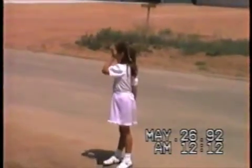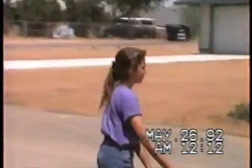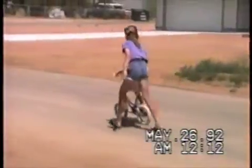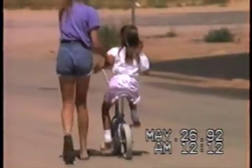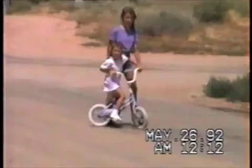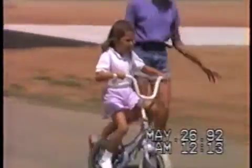Come on sweetie, go for it — Evil Knievel! Come on honey, you pedal, keep pedaling — that's how you keep your balance. There you go!